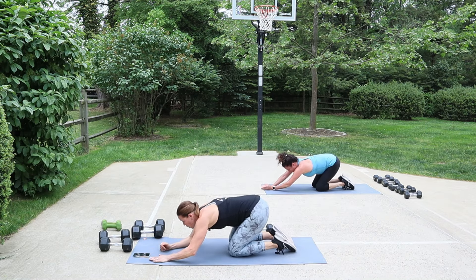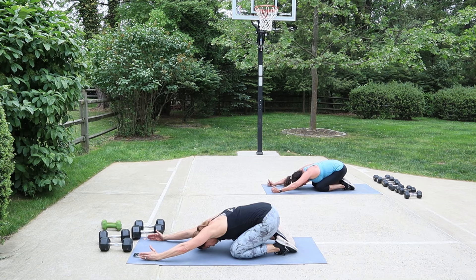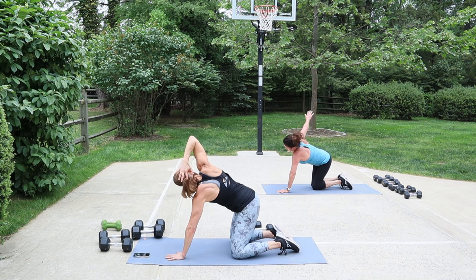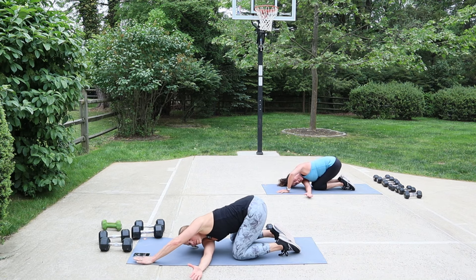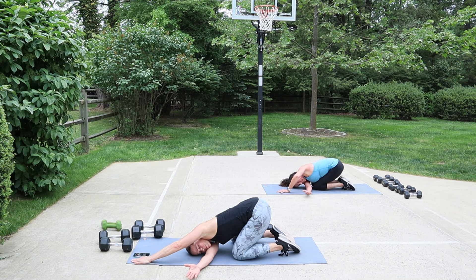Now you're done — sit back, reach the arms, thumbs up, nice job. Drop the head between the arms, settle your hips back. Come to all fours — take the right arm, reach it out, look to it, take the hand behind the head, then open the chest up, and then thread it through. You can drop the shoulder. Thread it through — little child's pose, thread through, little child's pose. All right, let's do the other side.